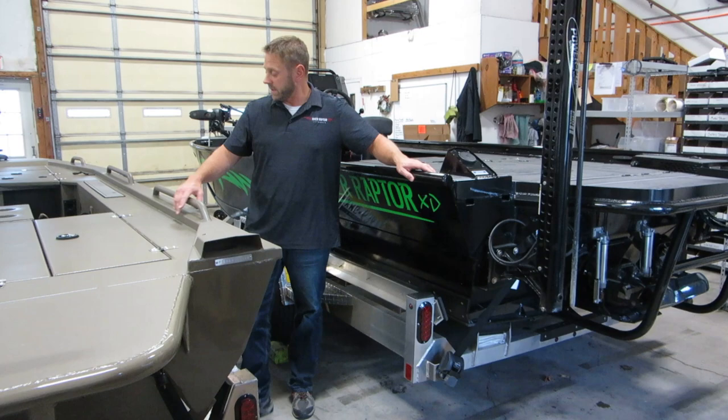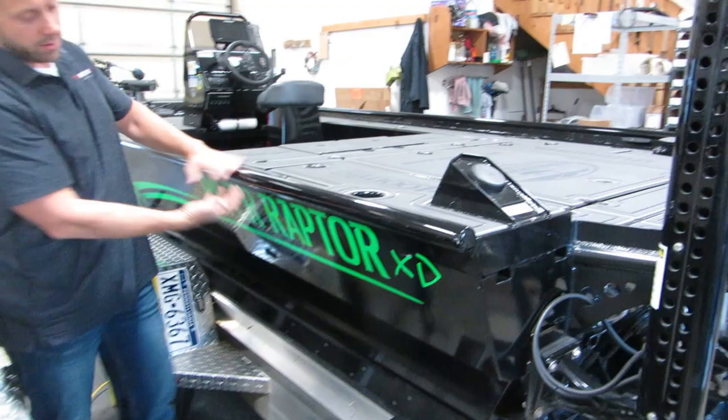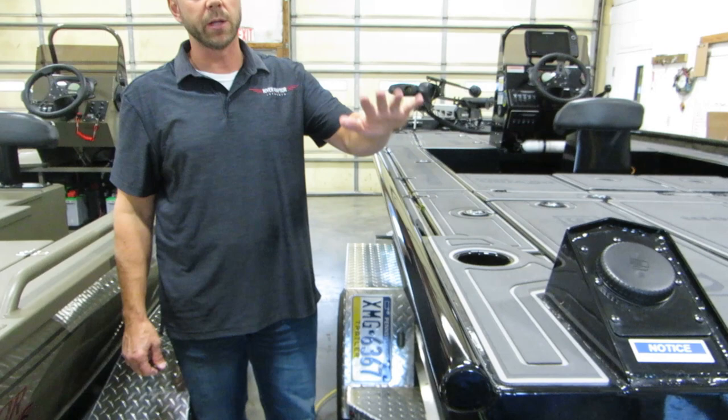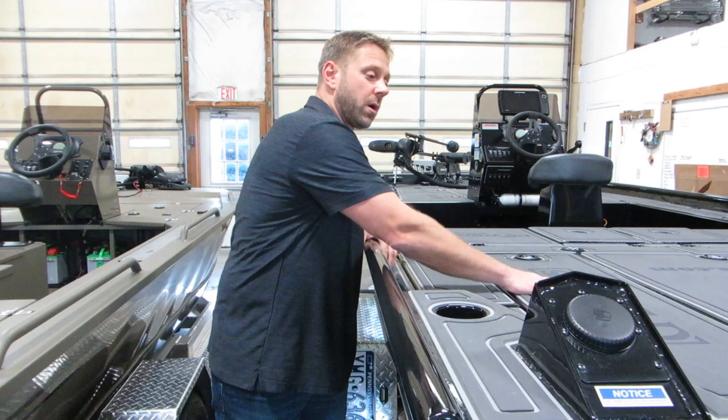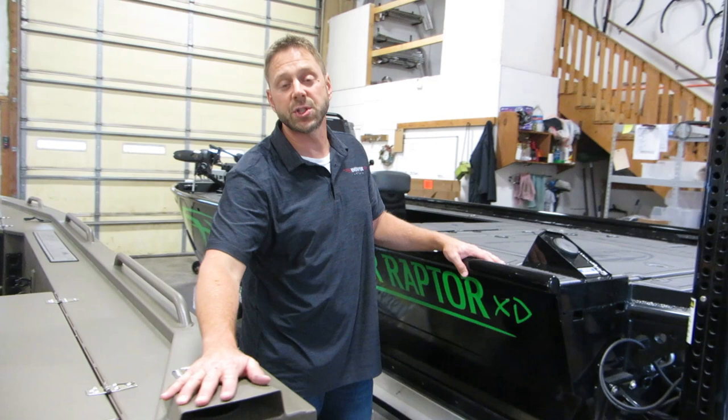Looking at the gunnel system — on the XR we have a piece of formed channel with some optional handrails. With the XD, the sides are a little bit higher. One reason is because the raised performance intake gets our engine a little bit higher, so we have to raise the sides because of that. We also have a little bit more freeboard between our decks and the top of the gunnel, which adds a little bit of extra side height.